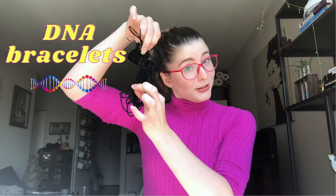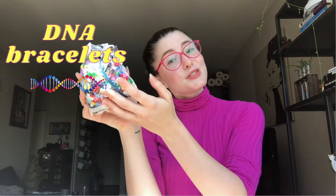So make sure you pay attention throughout the video because we'll be sharing some very cool facts about what DNA is and what it does. For this activity you only need two supplies: some string and some beads.